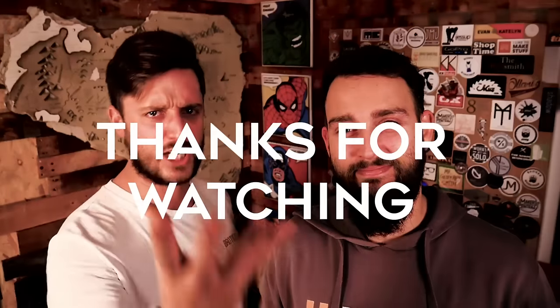A huge thank you to the wonderful patrons over in the Brotherhood. They are amazing and they're the ones that give us the freedom to spend our days melting plastic in a churro maker. If you want to join this absolute bunch of legends, we'll leave a link in the description below — but as always, no pressure. Thanks for watching.